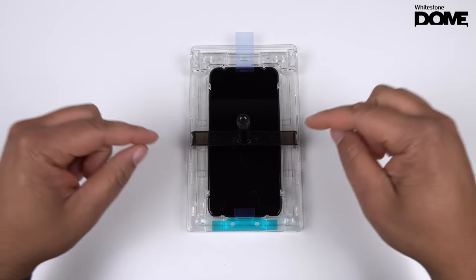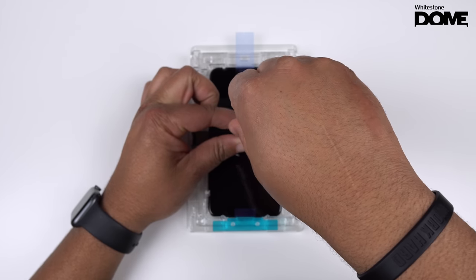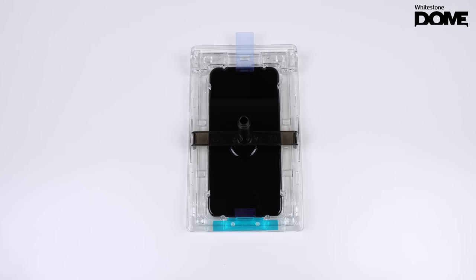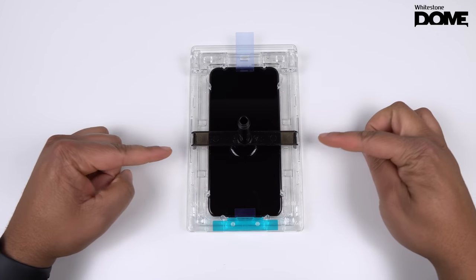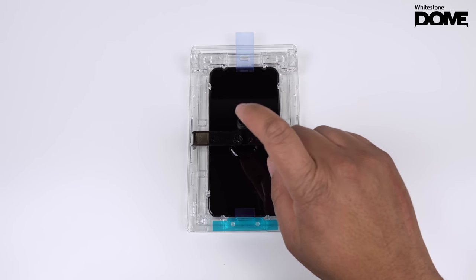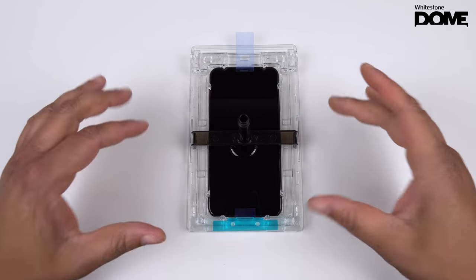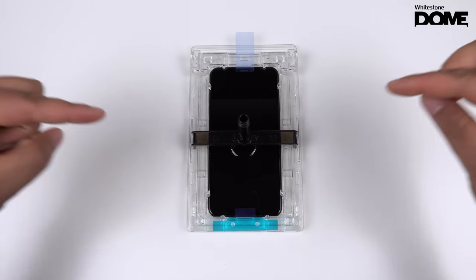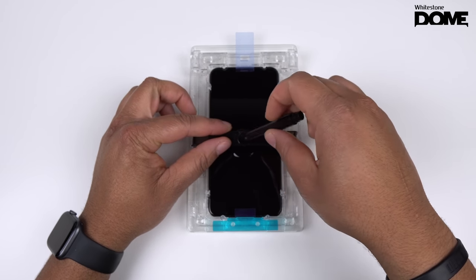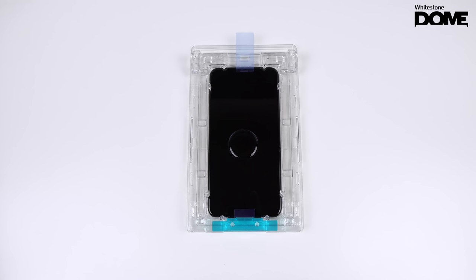Once you've got that screwed in, you're ready to release the glue. Hold this down and screw it — this is going to release the glue. As you can see, the glue is out now. Let it sit, give it a couple taps to get that last drop out of there. Tap it a few times and you should be good. Make sure all of the glue is on the screen. Then remove the little valve, set it to the side, and remove your frame — you're done with that.